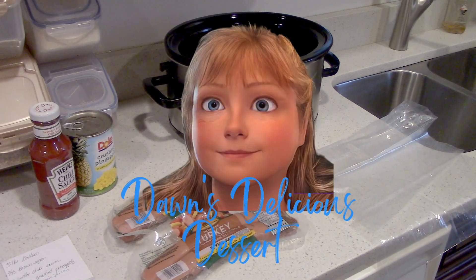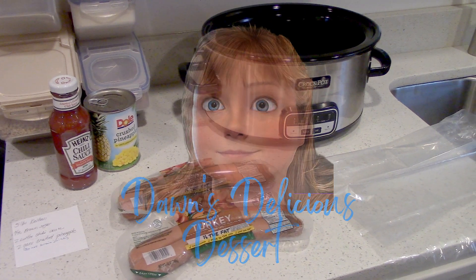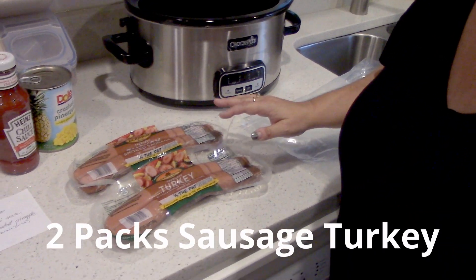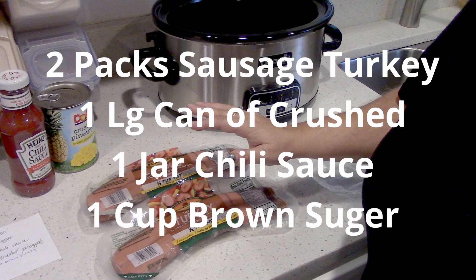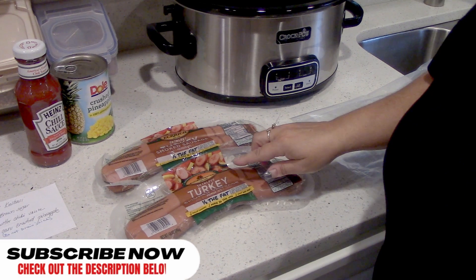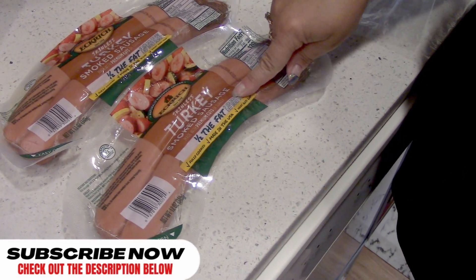Hey everybody, it's W and Dawn for Dawn's Alyssa's Desserts, back again with yet another phenomenal football recipe. Dawn, what are we making today? We're making kielbasa, crushed pineapple, chili sauce, and brown sugar football snack. Although I'm not using kielbasa — I have the smoked sausage turkey.